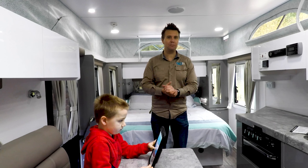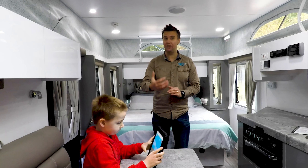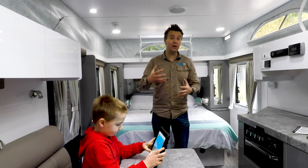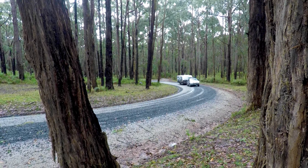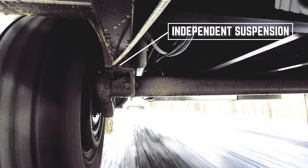I wouldn't class this pop-top as some sort of hardcore off-roader, but it seems to tackle some gravel roads and a few undulations quite well, so a bit of dirt road capability. And that's not surprising given it's got two and a half ton rated Dexter Torflex independent suspension.